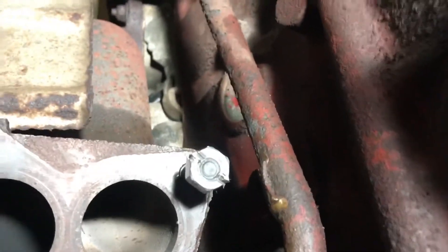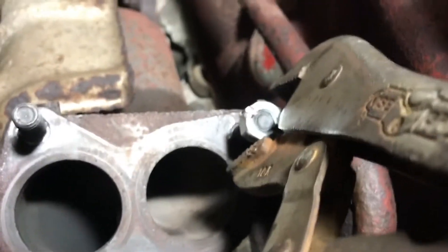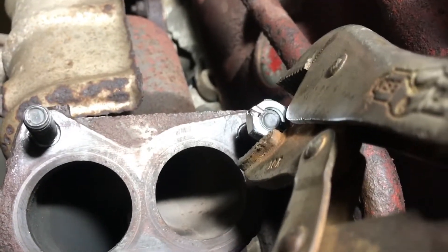It goes on tight and then I can just grab it with the vise grips like that, which compresses the nut and holds it against the stud.